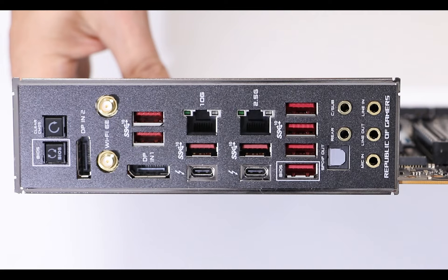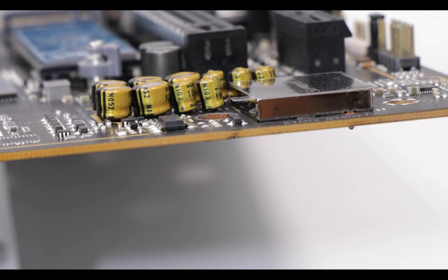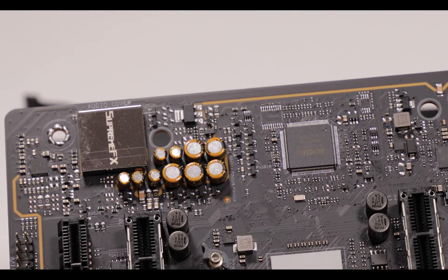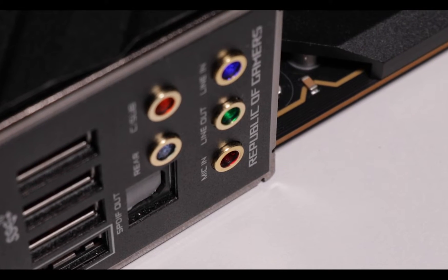Finally, we have the best integrated audio solution money can buy — the 8-channel ALC 4080, a brand-new codec from Realtek and the tip of the spear when it comes to audio codecs. It benefits heavily from the eight PCB layers, since the left and right audio channels have been traced on their own dedicated PCB layers, protecting them from static and reinforcing their insulation. Audio playback and recording is simply flawless. Oh, and the audio jacks are backlit — how is that not relevant?